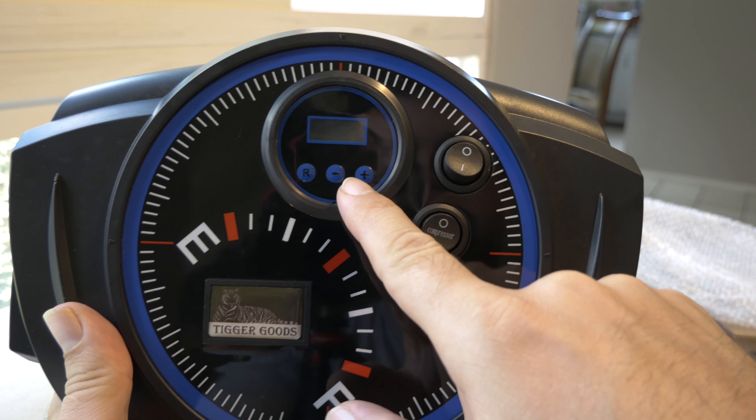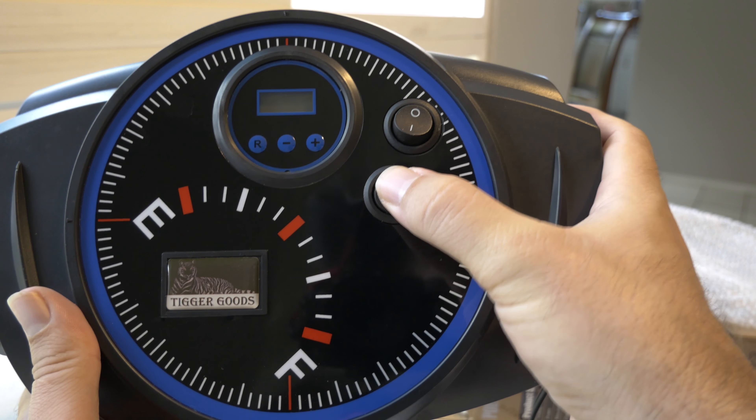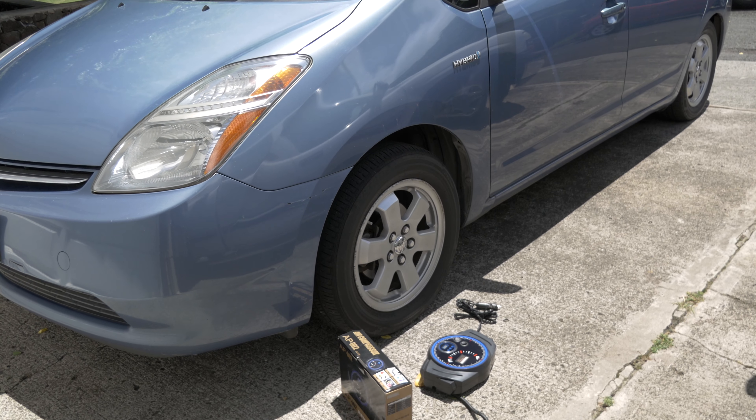It looks like there's a display up here with plus and minus buttons and an R button. There's an on/off switch labeled 'compressor' and I'm guessing another button is for the light. Let's go out to the car and see how this thing works.